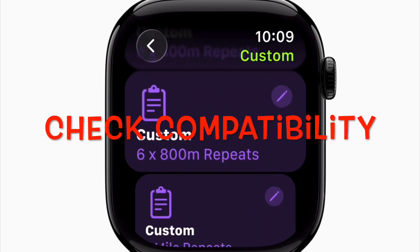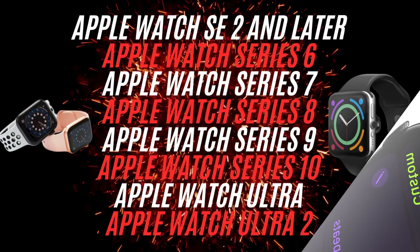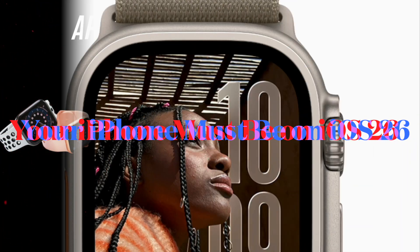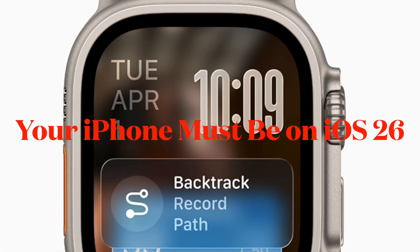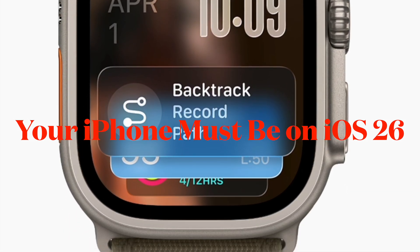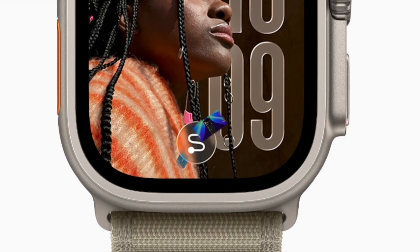First and foremost, check your device compatibility to ensure your Apple Watch can get the watchOS 26 update. Also make sure your paired iPhone is running iOS 26 beta, as watchOS updates require the latest iOS version installed on the companion iPhone.